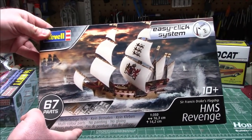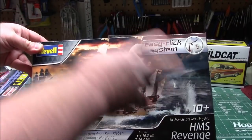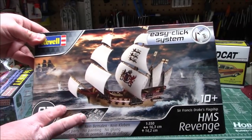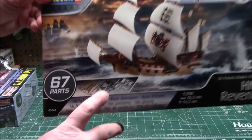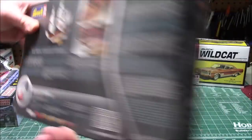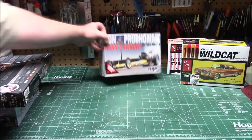From Revell Germany I picked up the HMS Revenge — I love sailing ships. This is small enough at only 16 centimeters long and 1/350th scale that I'll be able to put it together on the channel and weather it. You saw how nicely the Pirates of the Caribbean Easy-Click ship went together after I rigged it — I'll do the same with the HMS Revenge. It's 67 parts, molded in multiple colors, which will make weathering easier.